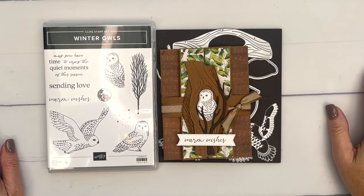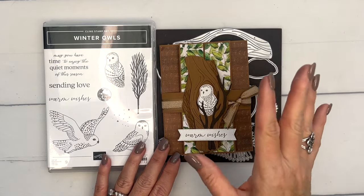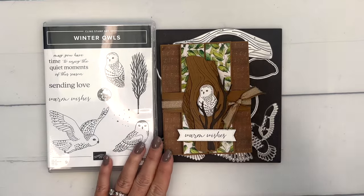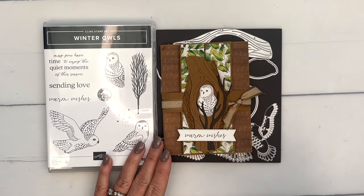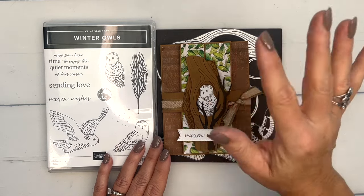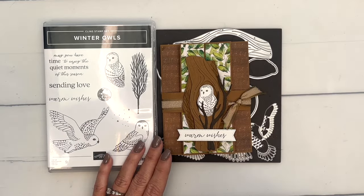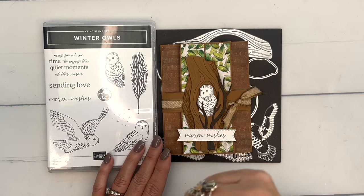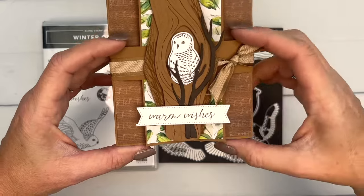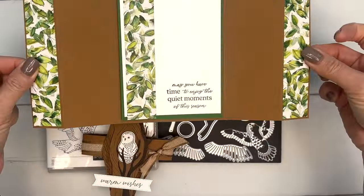Hey everybody, Erica Sirwin here from Pink Becker Designs. This week I'm featuring the winter owls — I heard from so many of you asking to create projects with a winter owl, so I've made it a whole focus with about five or six projects to show you. It's a Facebook Friday focus, so click the link to go back to my blog. This one is a gate fold card — you slide off the belly band and it opens like this. Isn't that gorgeous?